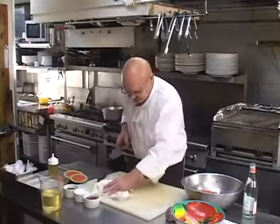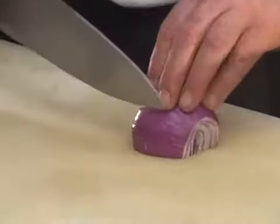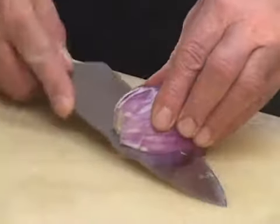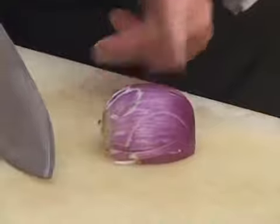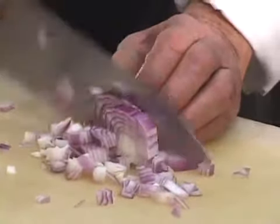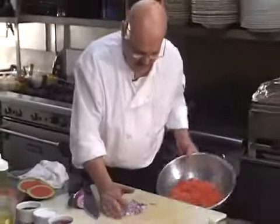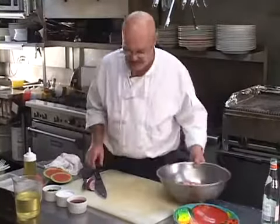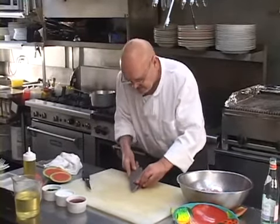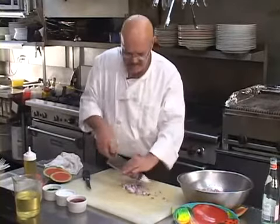Now we're going to take a little bit of purple onion and I'm going to dice it. I have a how-to-dice-an-onion video in the skills class, but basically you're cutting the onion not all the way through, then bringing it in — now you've got diced onion. You can also slice the onion, but I'm choosing to dice it today. You can do it either way.